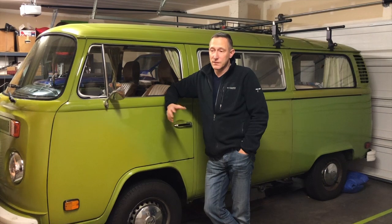It's easy to remove the front seats in your bay window VW bus. You don't even need any tools. Fantastic German engineering. Let me show you how.